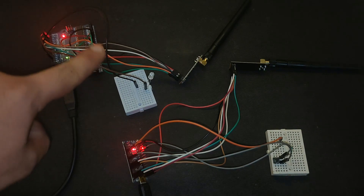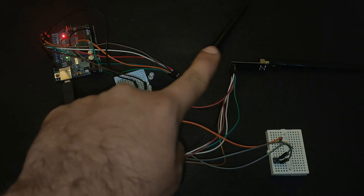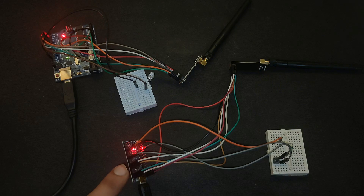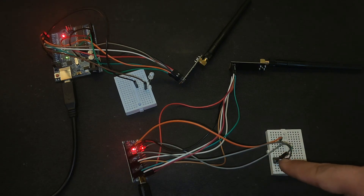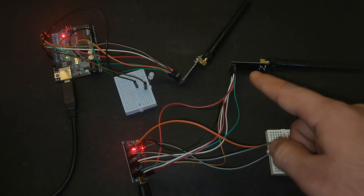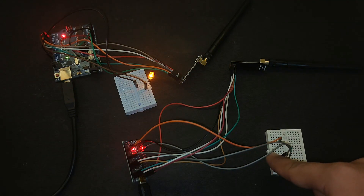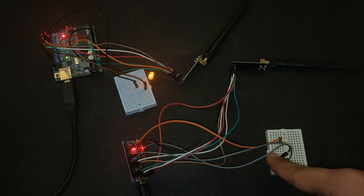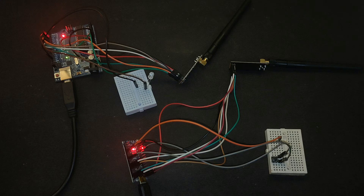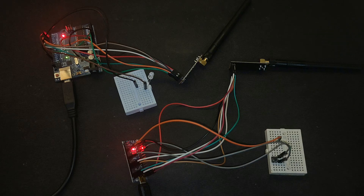Now let's test our project. Here you can see the Arduino Uno with the receiver LED, and the two NRF24 modules. This is the Arduino Nano on the transmitter side with a button and an input pull-down resistor. When we push this button, we are successfully sending a HIGH (1) from the transmitter to the receiver. By default it is 0, and when we press the button it sends 1. This is the one-channel transmission.